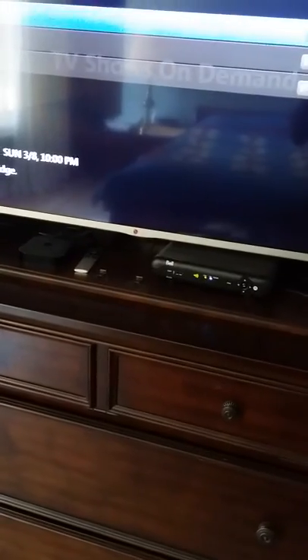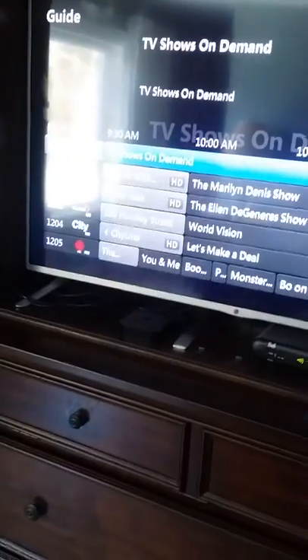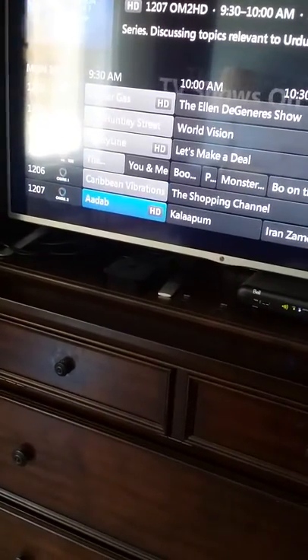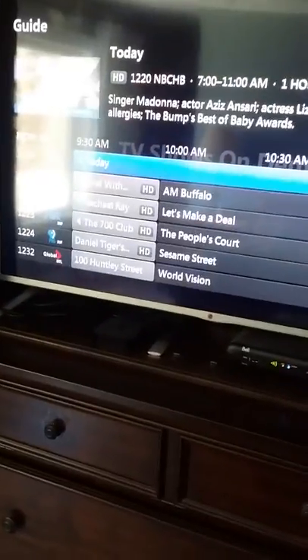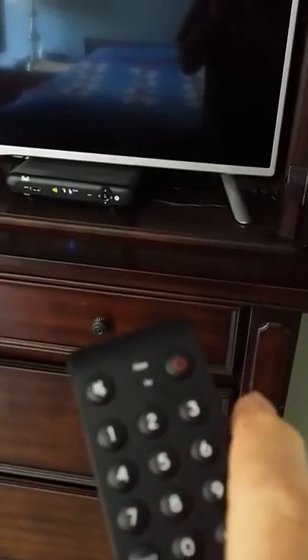You can use the button here to select and play recordings — very simple. Push 'guide' to get to the channel guide and scroll up and down with the touchpad here or the channel buttons. To turn it off, just push the power button right here.